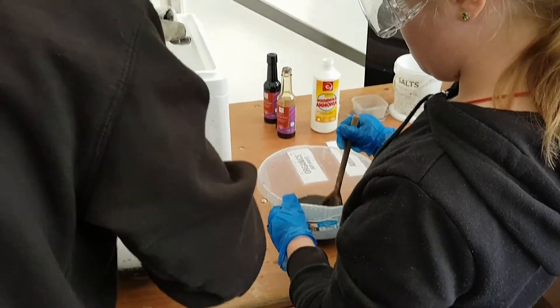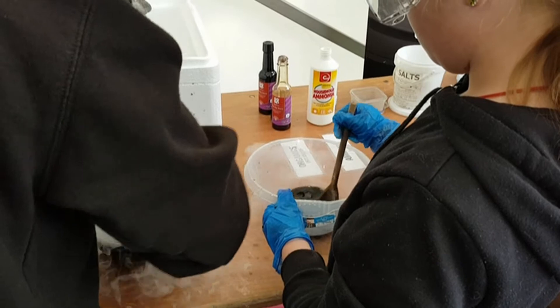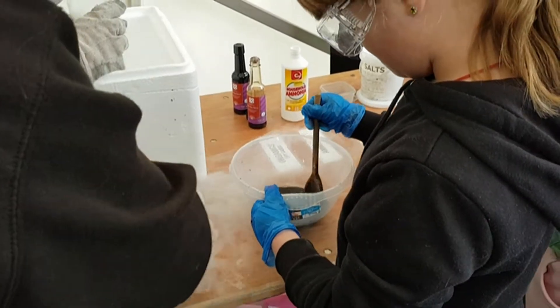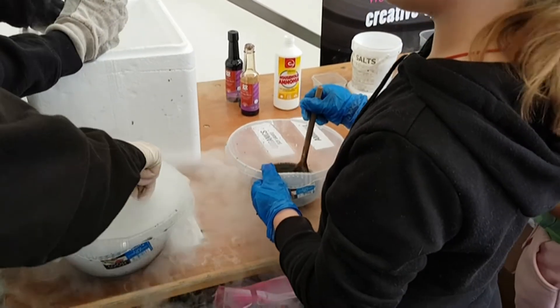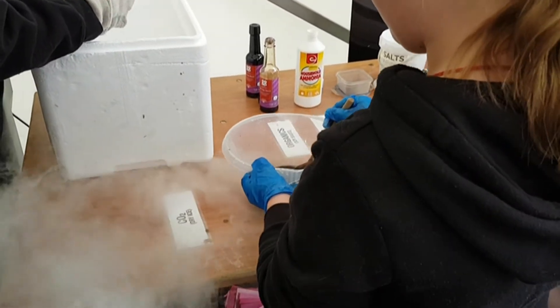Now when that dry ice goes in, you have to really, really stir, stir, stir, stir, and then you go back to your green tray. That's what I'm going to do now — you need to really, really stir it up.